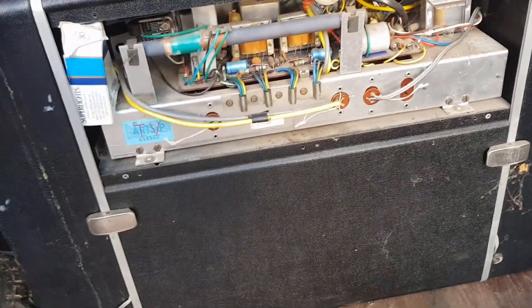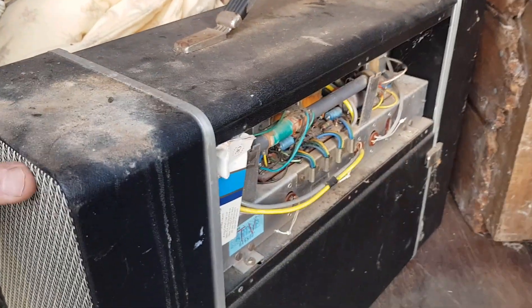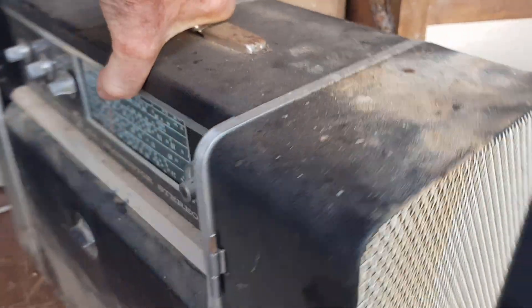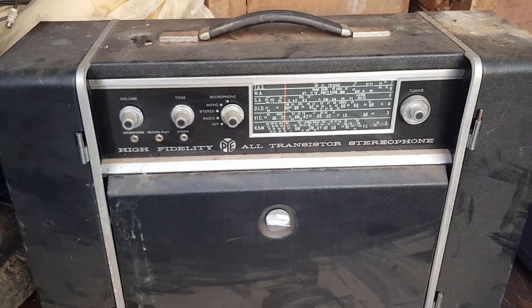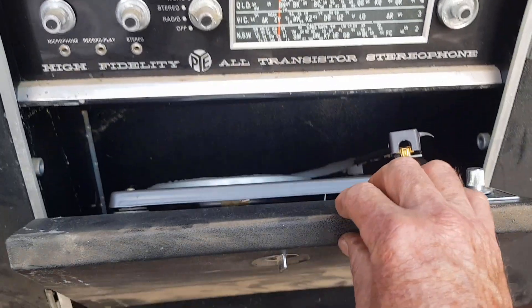I didn't look at the stuff too closely when we were up there — it was pretty much just fossicking around the shed, making a big pile in the middle, and we worked out a price. I just plucked a figure out of the air and they were keen to have it cleaned up.